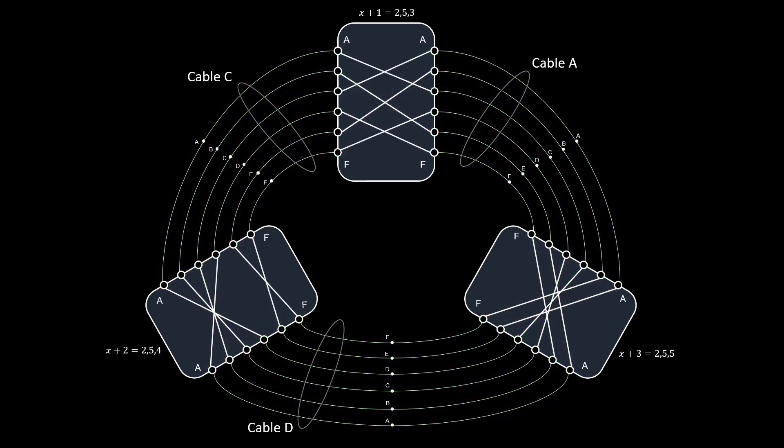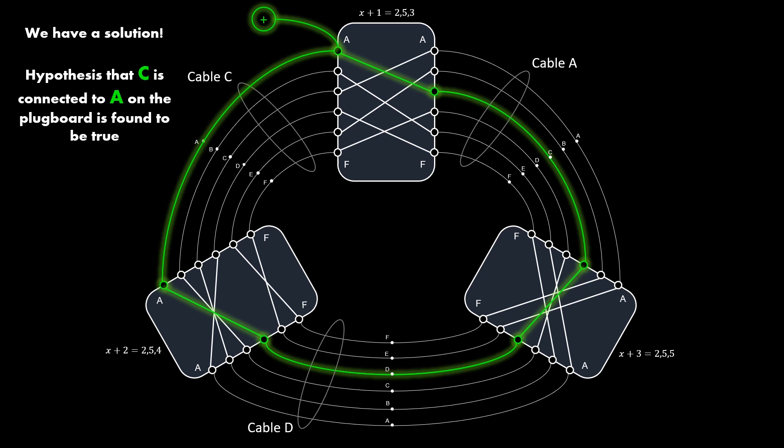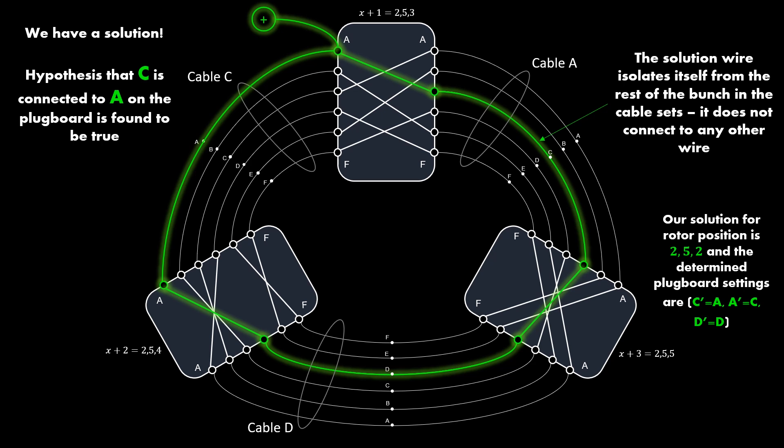Let us move to rotor position X = 252. Notice that at this rotor position the rotor equivalent circuits have all changed. Applying voltage to one of the wires — in this case the voltage did not spread to all the wires. We have one wire in each cable carrying the voltage, so we have found a solution. Looking at cable C, the hypothesis that letter C is connected to A is found to be true since the first wire has voltage. The solution wire has isolated itself from the rest. The Bombe has identified the solution: rotor position X = 252, with plugboard settings C connected to A, A connected to C, and D not connected to any other letter. This is where the Bombe machine would stop spinning. This is the philosophy and underlying principle of the Bombe machine.